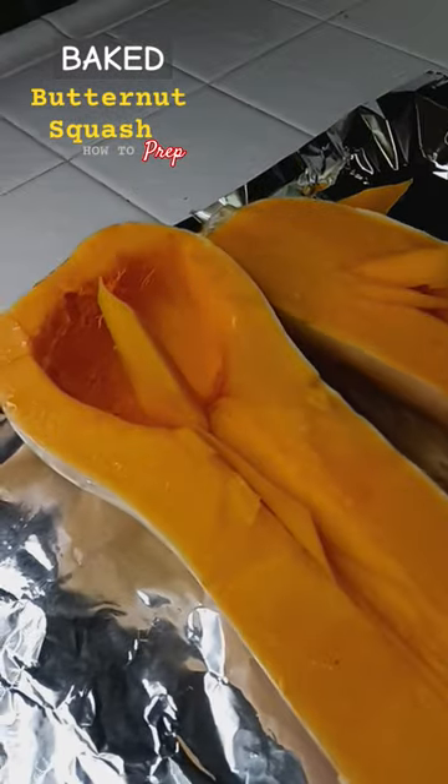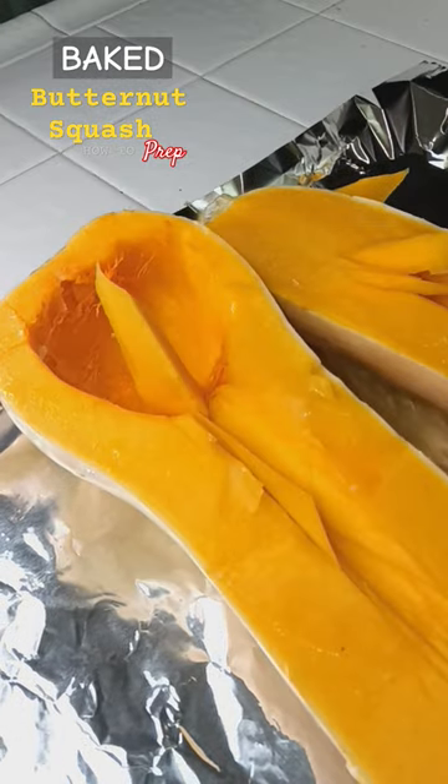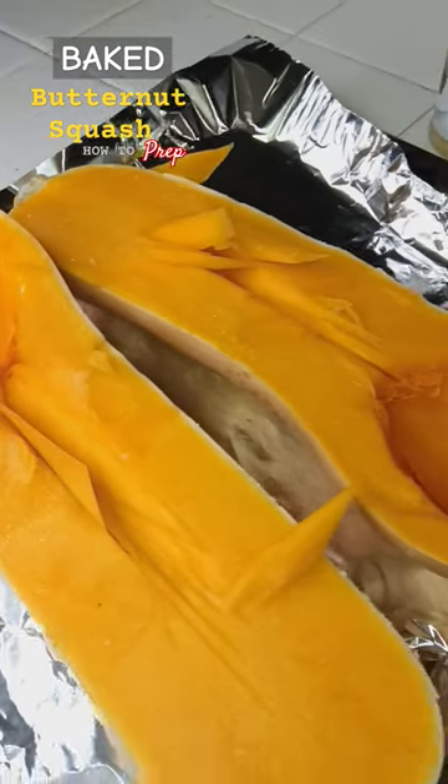Cut gashes in mine, so the butter and the sugar can run through that area.